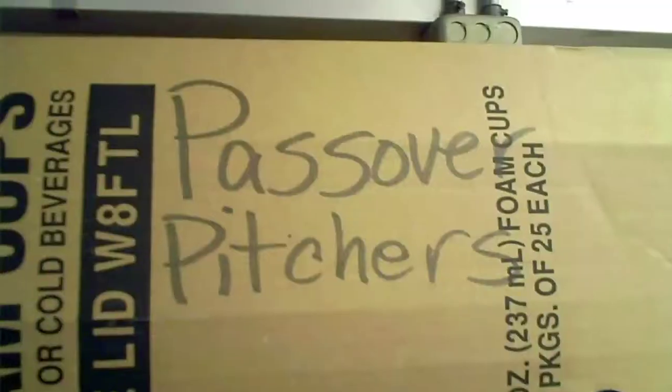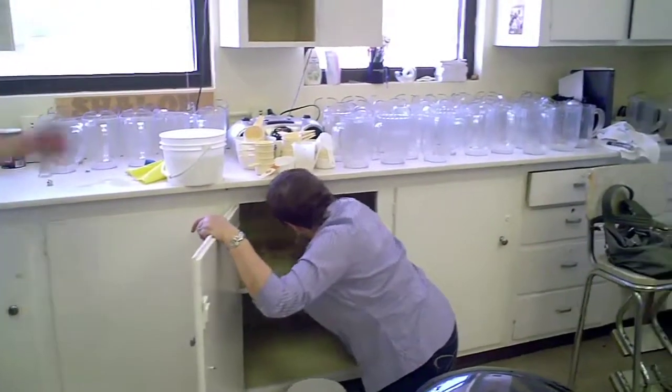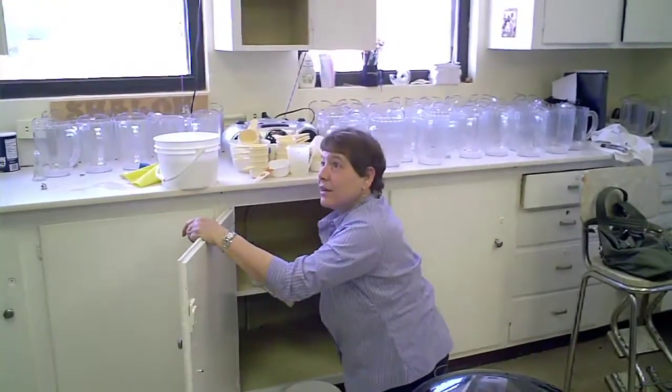Because literally, we have to get rid of every particle of what is called chametz. It refers to anything made out of either wheat, oats, barley, spelt, or rye, which are the five grains which in biblical times were native to the land of Israel.